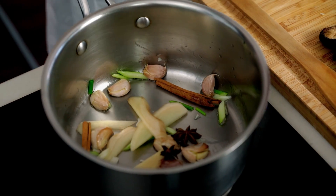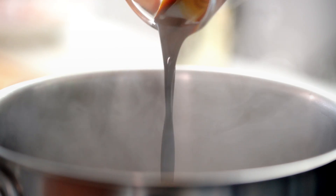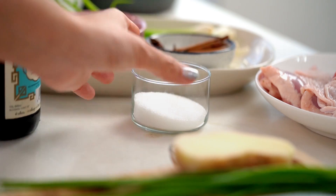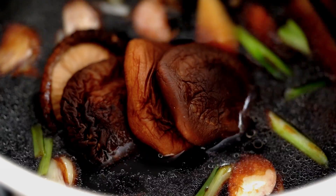Now add star anise and a cinnamon stick. For the soy sauce, we're going to use two types, both Chinese: light soy sauce and dark soy sauce. Light doesn't refer to salt or calories — it's just lighter in colour. In fact, light soy sauce is saltier, while dark soy sauce is actually sweeter. Then add some Chinese cooking wine, also known as Shaoxing wine — you can leave that out to keep it alcohol-free. Then the mushroom soaking liquid, some sugar, and add the mushrooms back in. Wait for it to start bubbling.